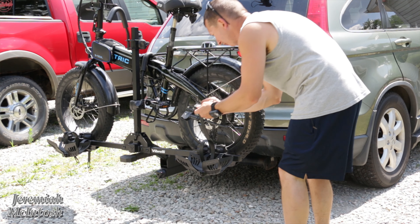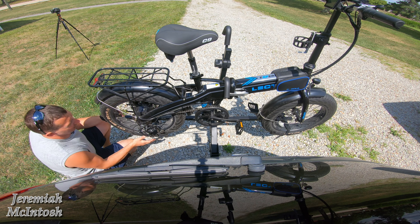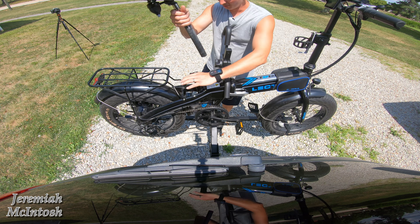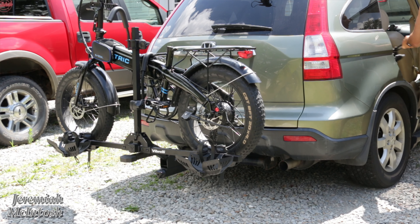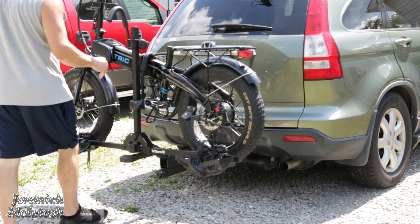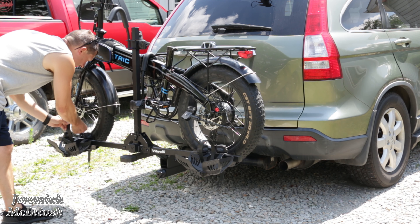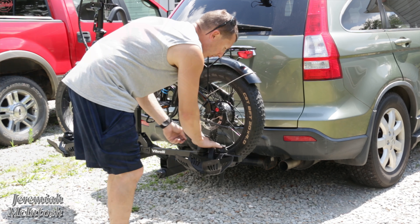I lost the rubber piece for this one — it must have fell off. Back in business, I found it. Don't lose this piece off of these wheel straps; they secure very good. I always take my seat out when I haul it on the bike rack, so I'm going to take that out. One thing to note: I left the battery in just to keep it closer to the max weight of 65 pounds — the bike is 63 pounds with the battery installed.